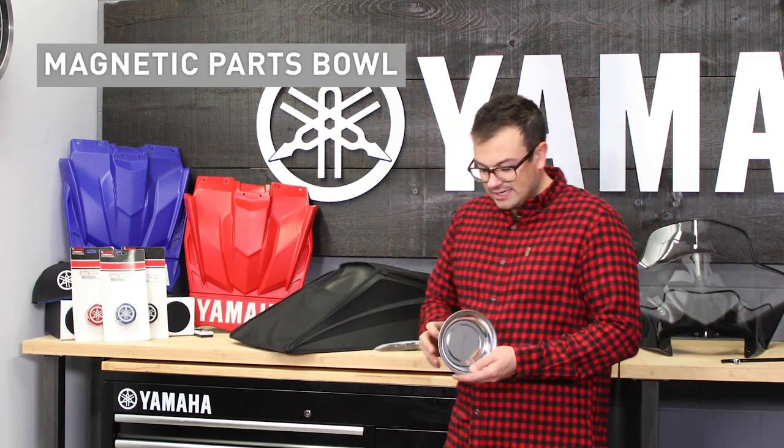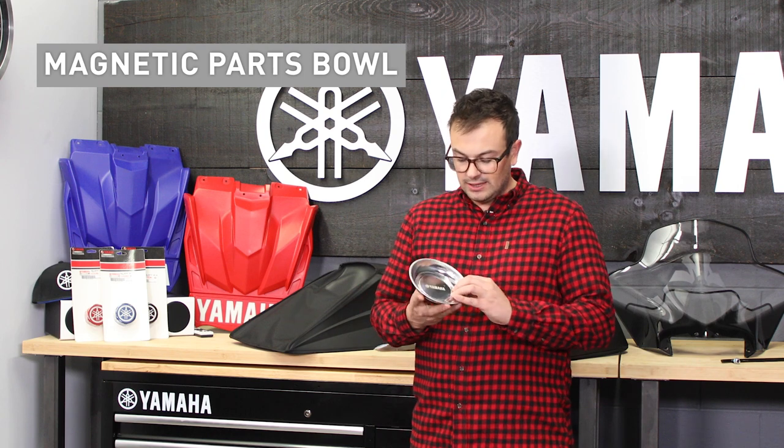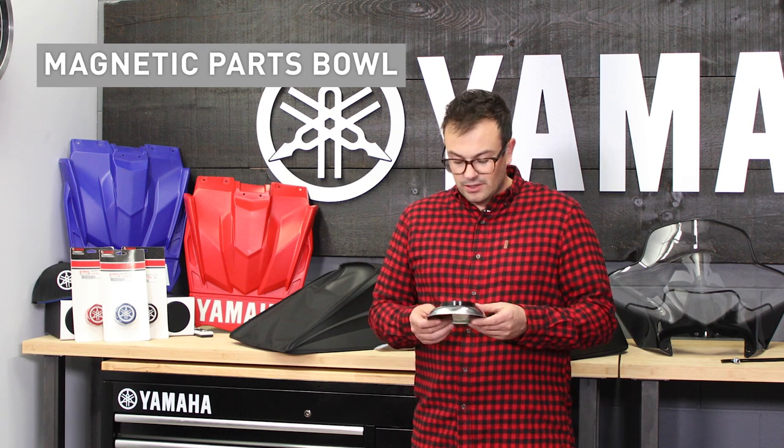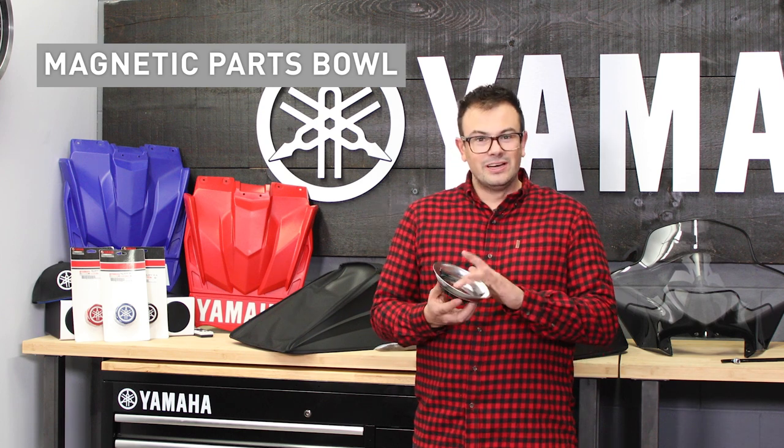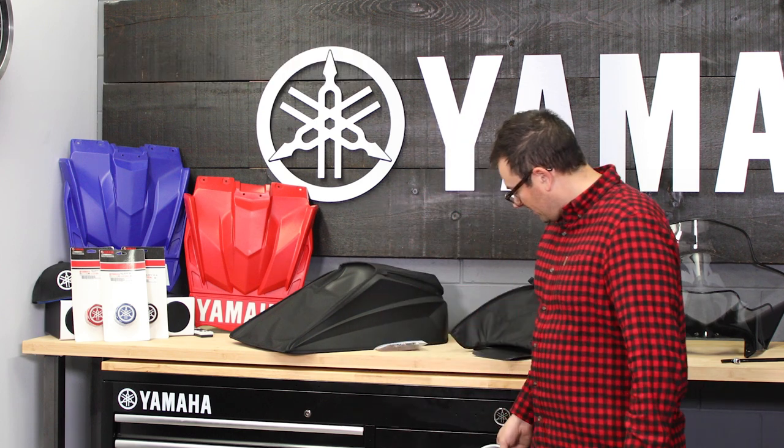The last item is more of a shop one. This is a magnetic parts holder with a laser-engraved Yamaha logo on it. If you're working in the shop and you lose that 10mm bolt or something like that, you throw it in here and the magnet will hold it — great if you're working in the shop, and it stores easily out of the way.